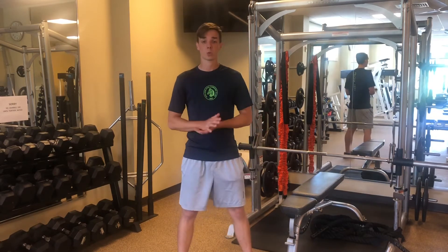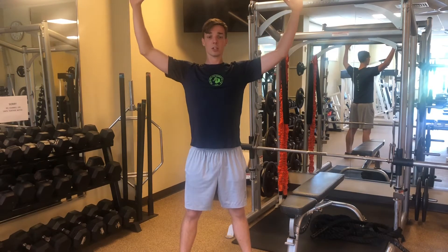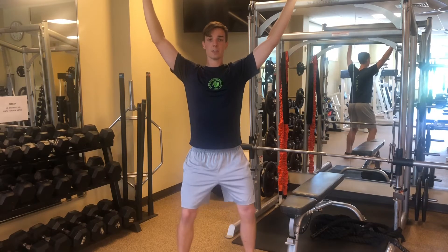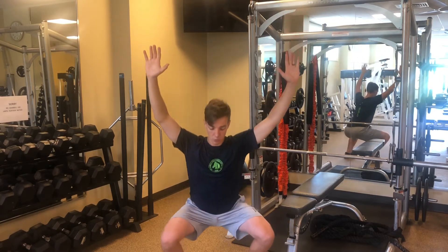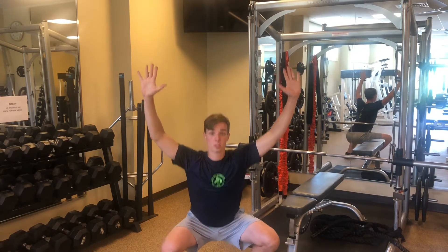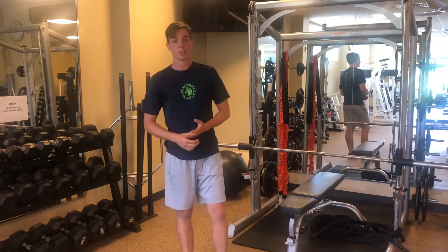We're gonna go into a squat with overhead reach. We're gonna start off, lift our arms up, keeping our shoulders packed away from our ears. Then you're just gonna drop down into a deep squat — hands still up, chest nice and tall — and then drive through the heels. Repeat that as many times as you can.